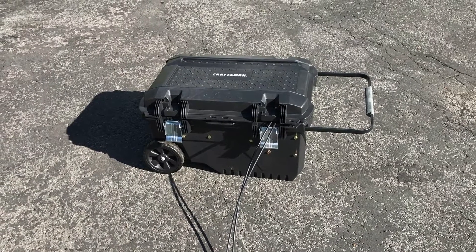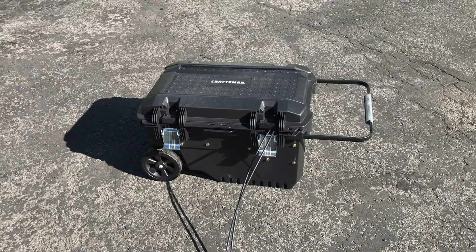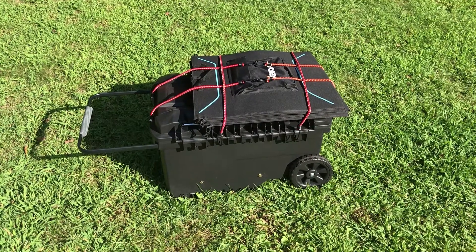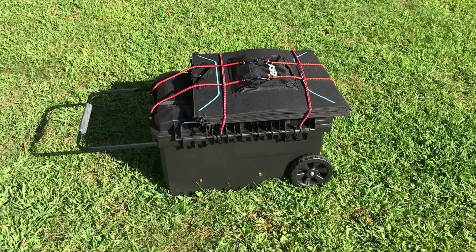I picked up this Craftsman storage box at Lowe's. It has wheels and a handle, and it seems like it'll be good for storing things and keeping everything protected from the weather. Here's the solar generator all set to go — it's got the four folded 100-watt panels and everything's inside.